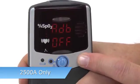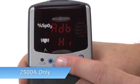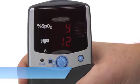You can see the audible alarm setting, which may be high, low, or off. You will then enter the memory, date, and clock settings just like the 2500 model.